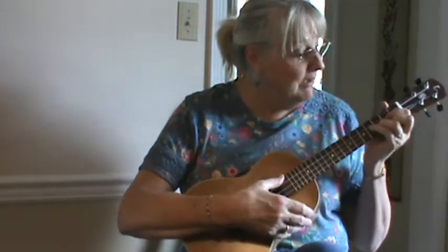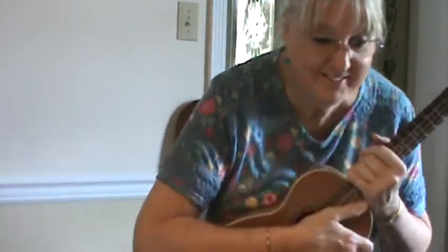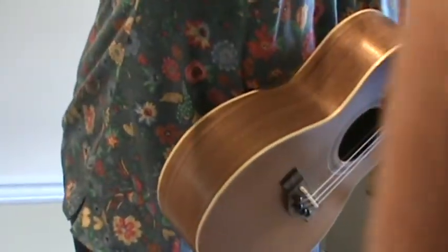I might have to stay on the rhythm unless I've practiced. Have fun! One, one, two, two, three.